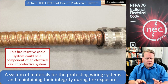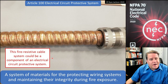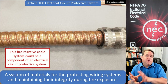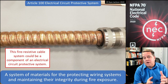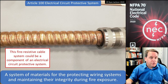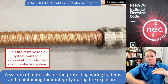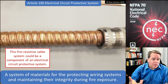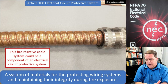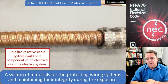An electrical circuit protective system is something that is tested and listed. You might have your MI cable, or — as shown in the photograph — this MC cable, I believe called Vital Link, which is a fire resistive cable system. You might protect that with two layers of 5/8" Type X gypsum board, wrap it in enough drywall, and send it to UL, Intertek, or another testing lab. They use an ASTM E119 fire furnace, run it for two hours, and then — critically — apply a hose stream test to make sure it stays intact.